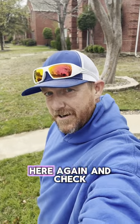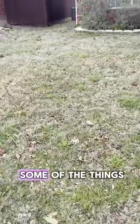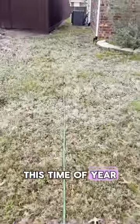Hey everyone, Michael, Torby Lawn Care here again. I'm at a new client's house and this is their initial treatment. I just wanted to share some of the things that we see this time of year.